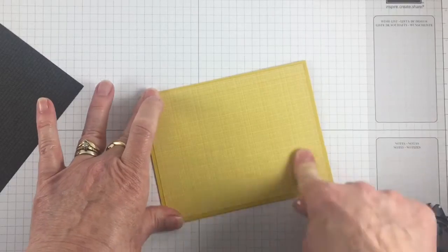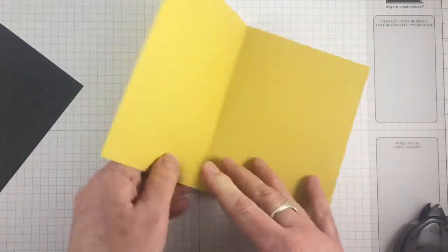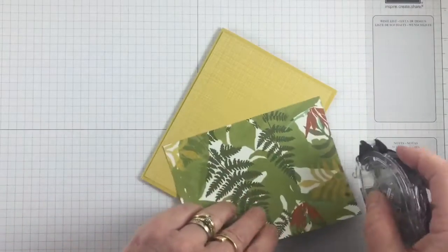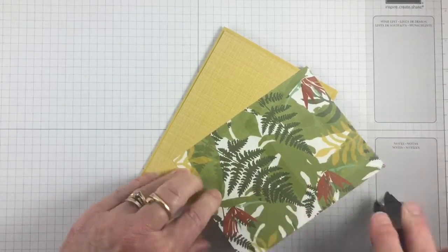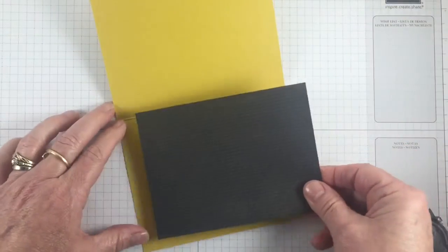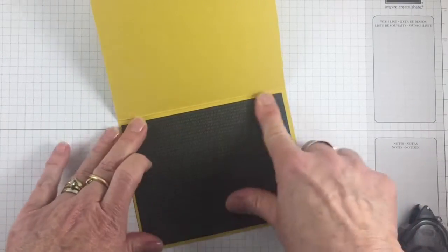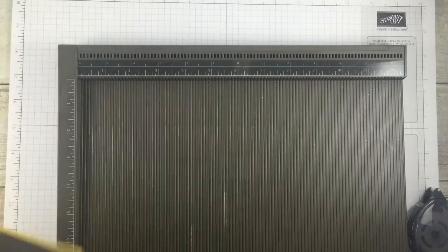I'm going to adhere this designer paper that is cut four by five and a quarter. Our card base is eight and a half by five and a half. Here's that dark paper — this is the Botanicals designer paper from the Occasions catalog.